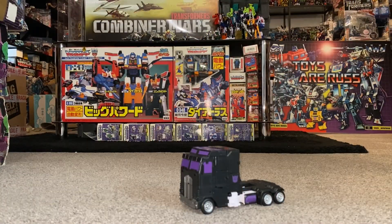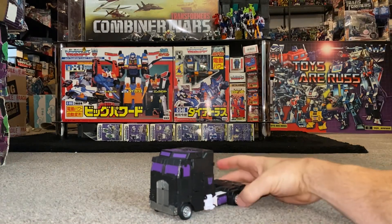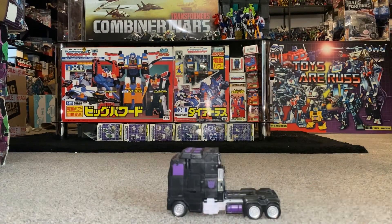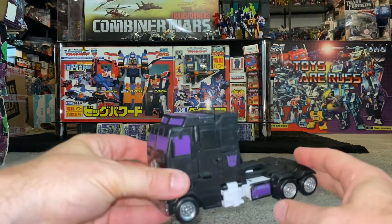Okay everybody, complete transformation process for commander class Motormaster figure. Just a quick reminder, this is only the transformation process and the actual review will be separately uploaded. This is quite tricky but also very intricate, so just bear with me as we start.